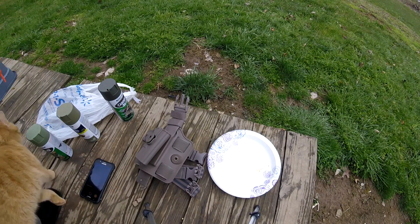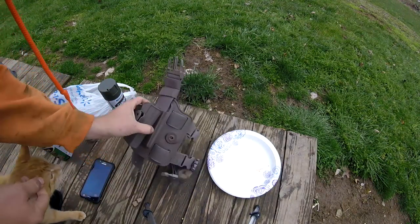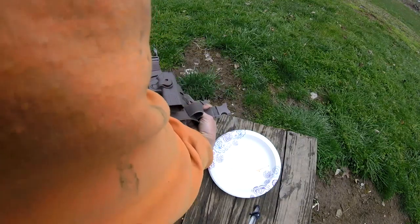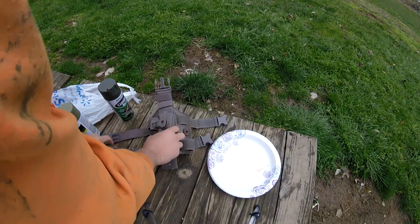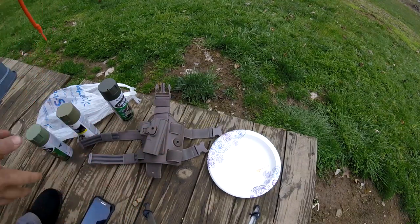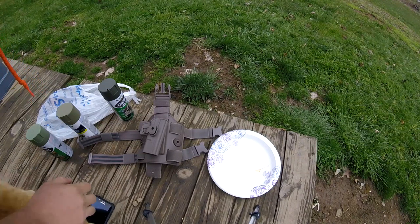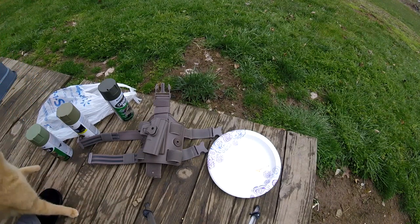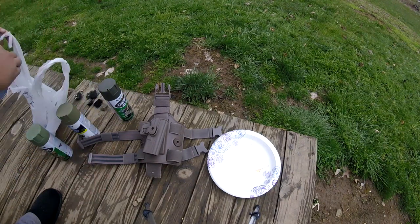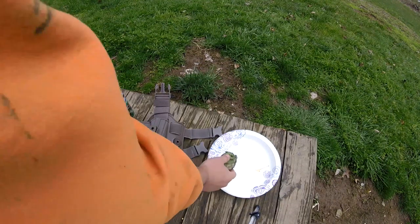What's up guys, Fell Safe here in the flesh and blood. Today we're gonna be doing some camouflage to this drop leg holster. It's a little too dark earth coyote brownish for me and will not blend in with any of my gear, so that's what I'm gonna be doing today.